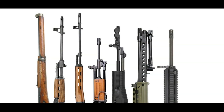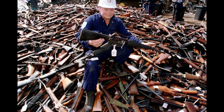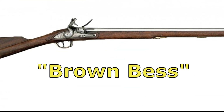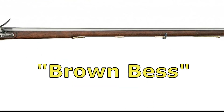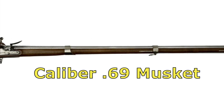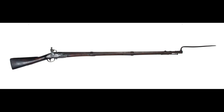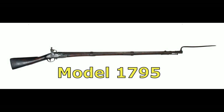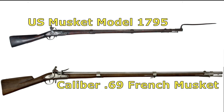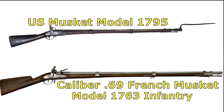Small arms used by the American forces in the Revolutionary War were many and varied. However, at the beginning of the war, the British Shortland Service musket, often referred to as a Brown Bess, was probably the most common musket on hand. In 1777, the French allied themselves with the American cause and began sending arms and equipment, most notably the caliber 69. The U.S. musket model 1795, the principal small arms used by the Army in the War of 1812, was a copy of the caliber 69 French model 1763 infantry musket.